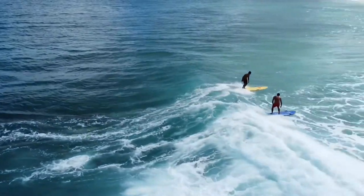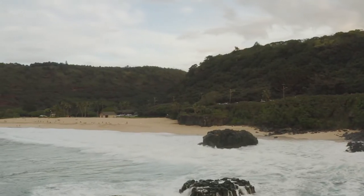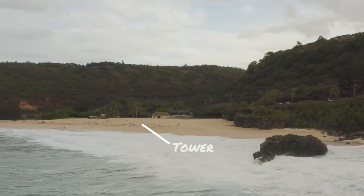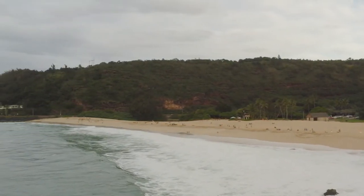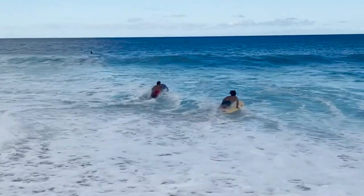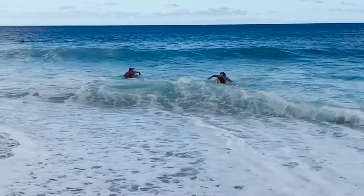We'll actually start from the tower. Today we're at Waimea. We'll run down to the corner, swim out back into the corner, grab the rescue board, paddle out to that same mark, back in, and run back to the tower. That's how we're gonna finish.